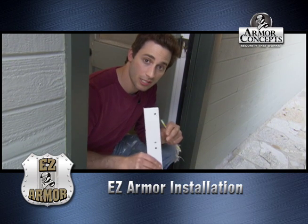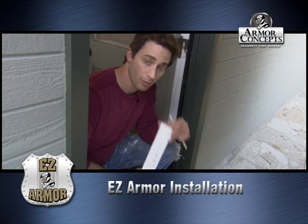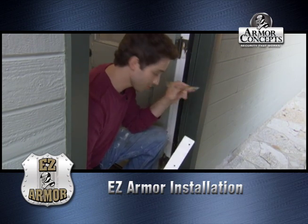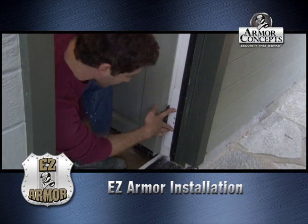What I have here is the EZ Armor hinge shield, and there are two of them. You put one on the top and one on the bottom. You put it in place, mark it, and then drill some pilot holes.